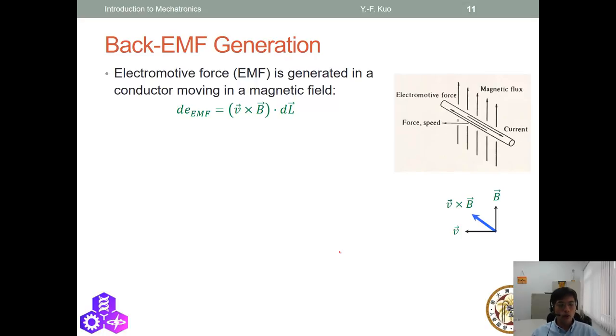Going back to high school physics: suppose we have a coil of length L moving in a magnetic field at speed v. The back EMF generated is V_EMF = v × B × L. This tells us that the faster the wire moves and the larger the magnetic flux, the larger the back EMF.